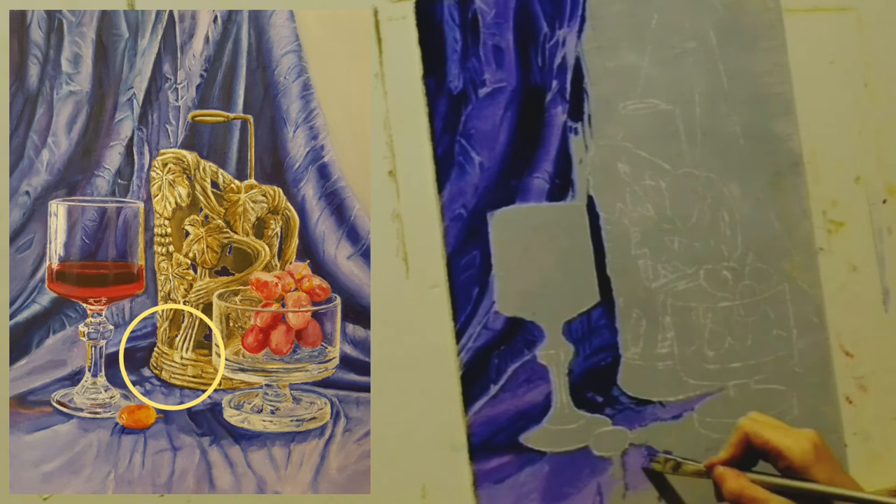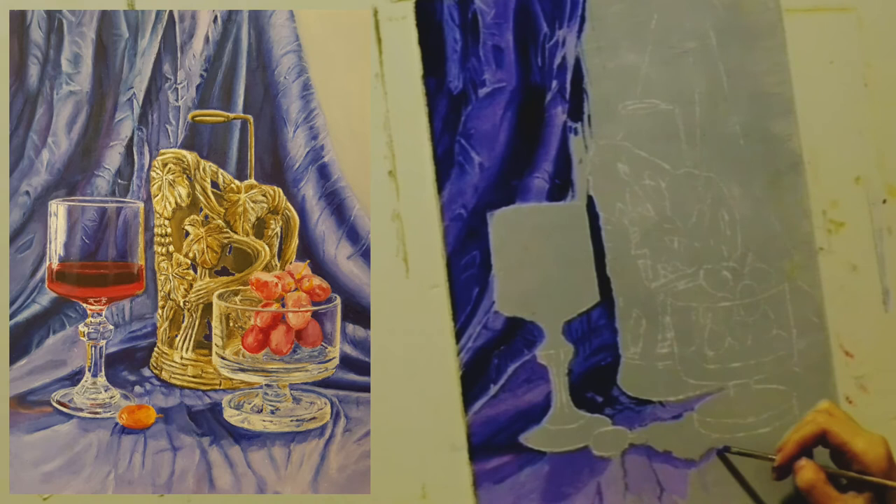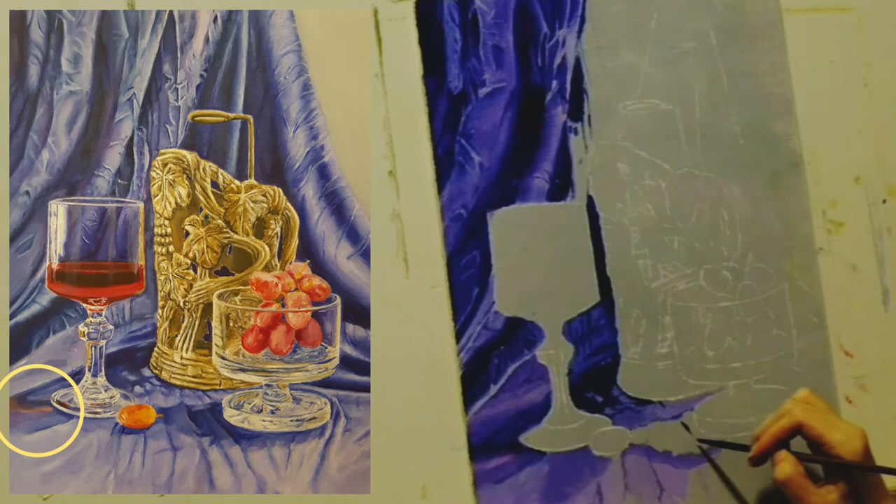The butter holder has holes in it, which creates an interesting shadow. In some areas the light penetrates and creates spots of light. I made it more red in the shadow of the glass, as the red color is projected into the fabric.